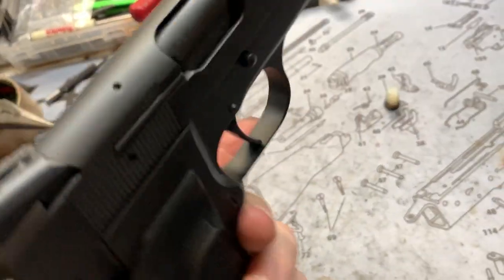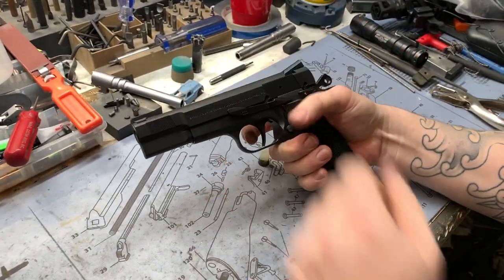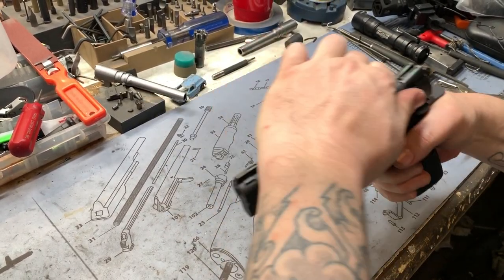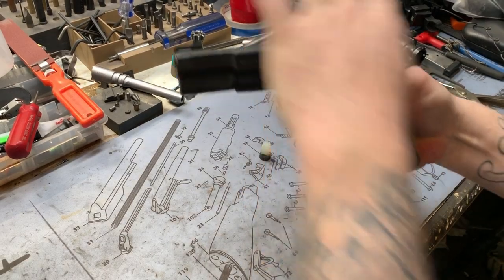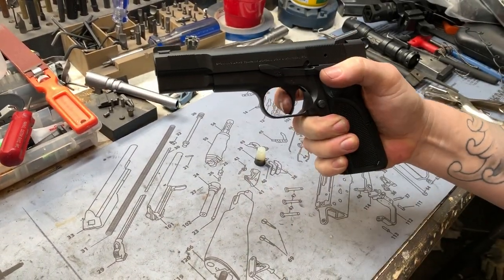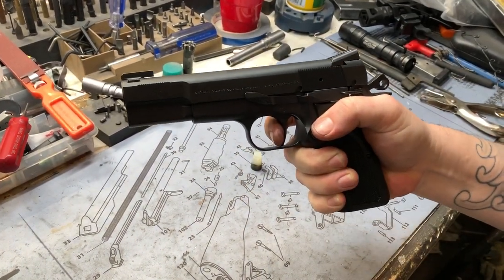We'll go ahead and do a little demonstration of the trigger job. This does have our single stage. Reset, break, reset, break. The wall is at the front — there is no take-up. It just breaks from the get-go. And your reset is very short and crisp — you can hear the audible click.